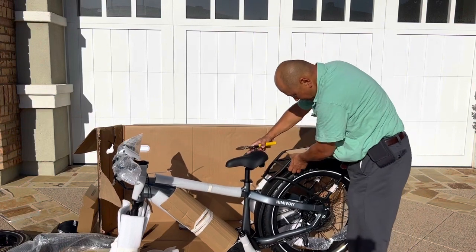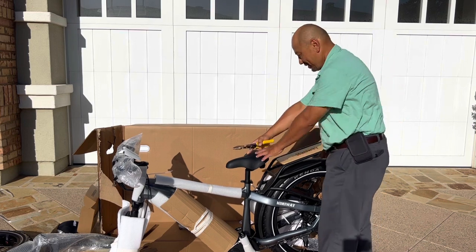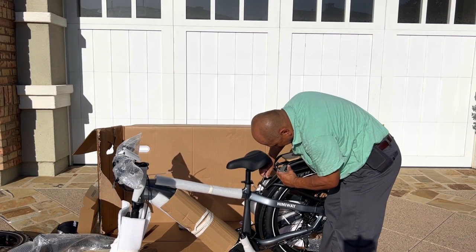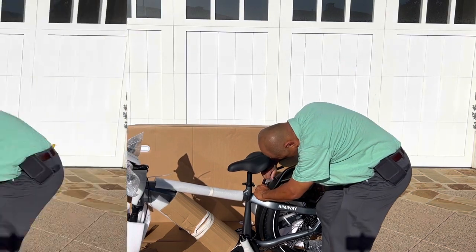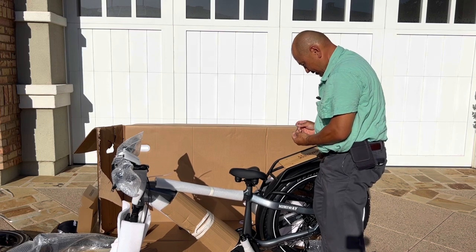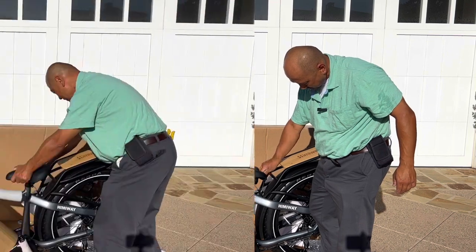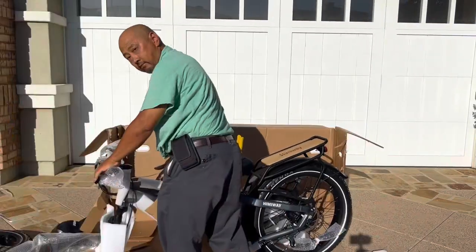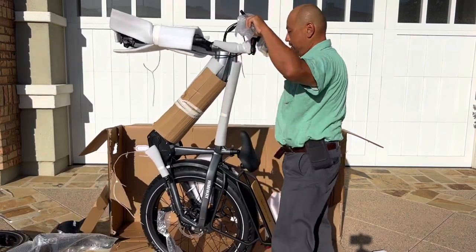There are a couple of screws here for the rear rack. We'll put the rear rack on and then worry about the fender later. I'm going to use the number three hex key again. If I move the seat I can see better. Usually it's the number three and number five hex keys — if you have both of those you're pretty golden. Hold the brakes — all right, there we go.